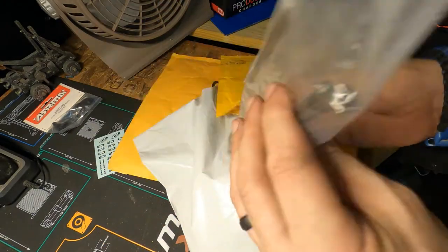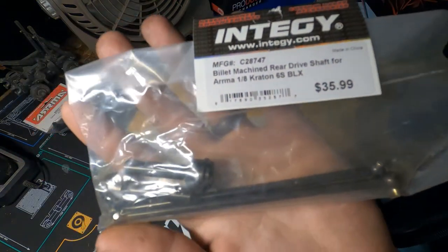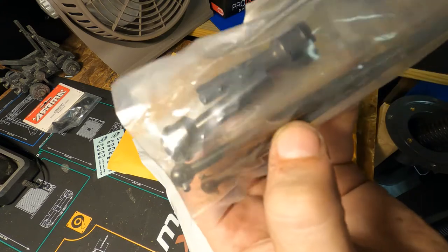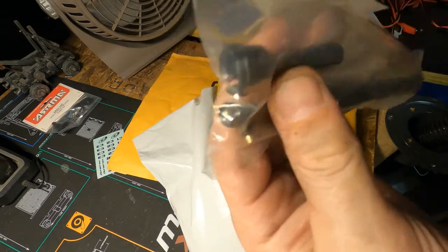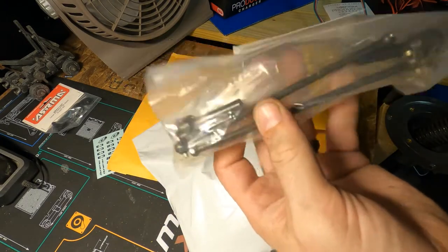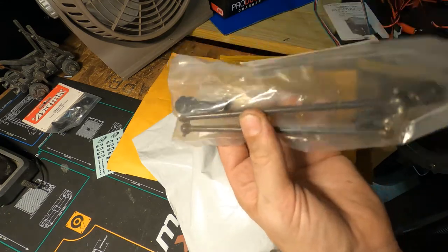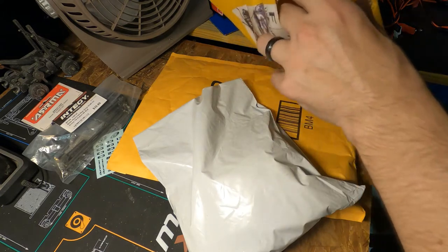These are our rear CVD shafts. The rear currently just has dog bones in it, so I wanted to go with a full CVD set. Actually, looking at this, I think this is our spare CVD set - the other one hasn't arrived yet. The back has dog bones, and if you ever lose a back tire or drive shaft you'll lose the dog bone, so it's important to have spares.